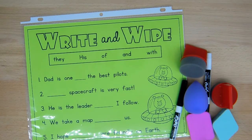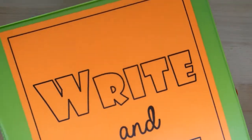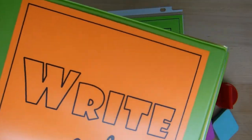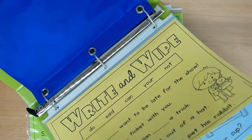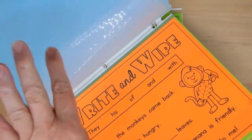Something else to consider is if you want to have your write and wipe center be portable, you could create a binder for your student to take back to their seat. Be mindful of the direction you're inserting your pages so that it's easy to write — I have all of mine going the same direction here.